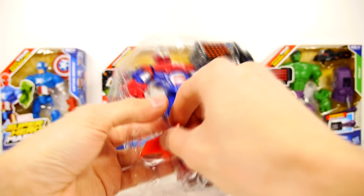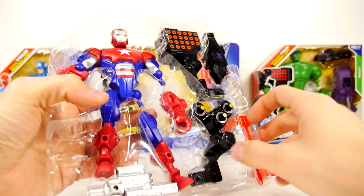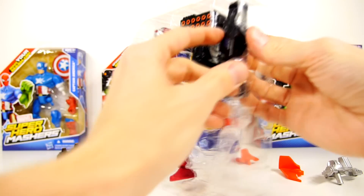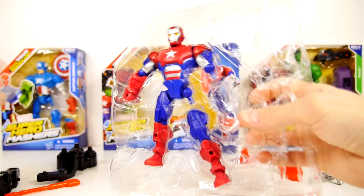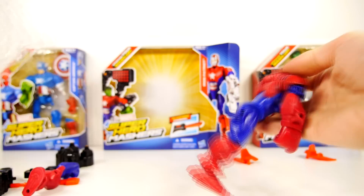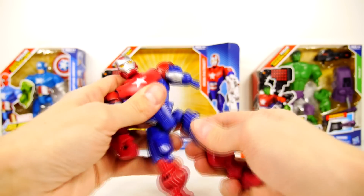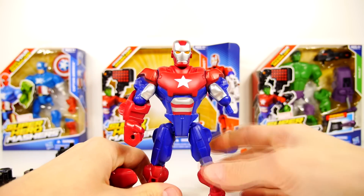Let's see what all we have. I'm going to snap his legs on and construct them. I'll tell you one thing, these definitely feel sturdy.